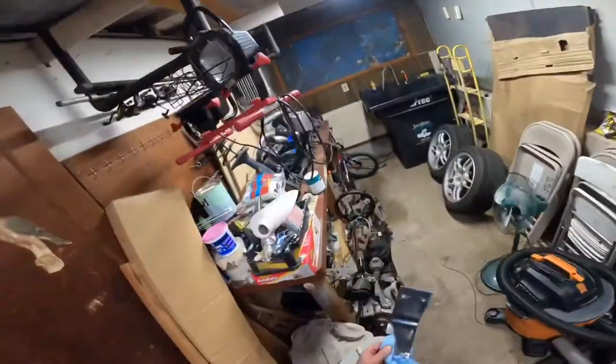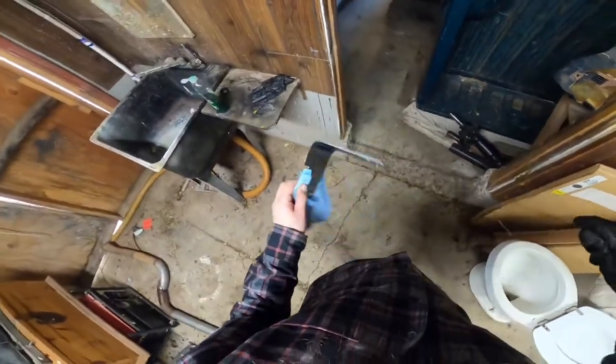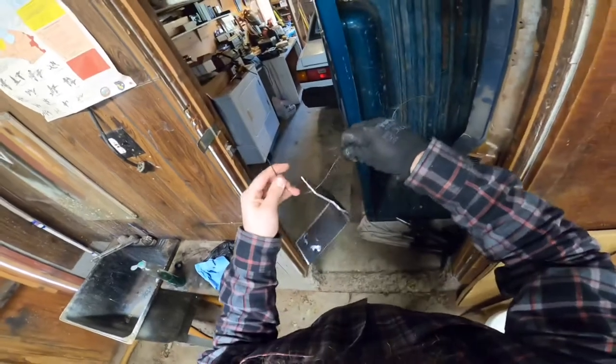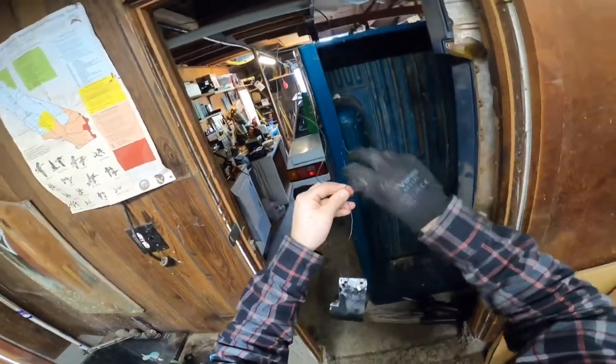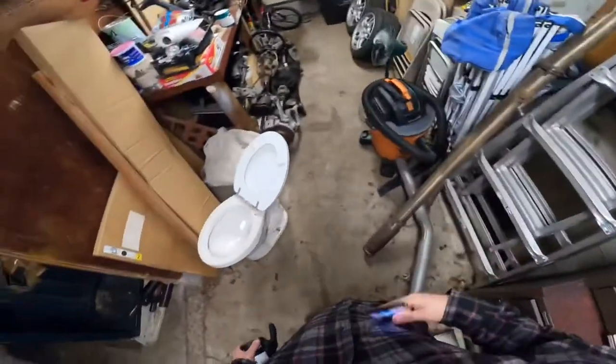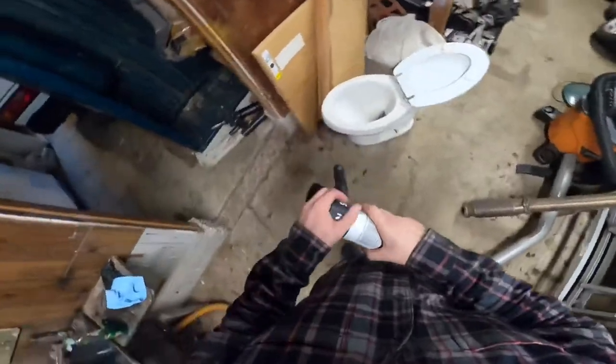We need some bailing wire. Where can we hang this thing to paint it? Somewhere right here. What time is it? Two o'clock. Gotta get going soon, dammit.